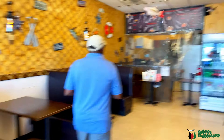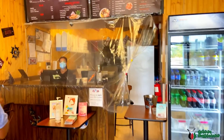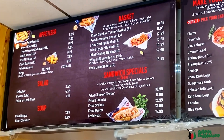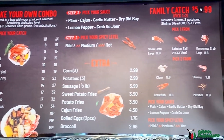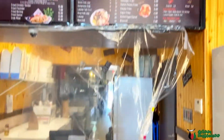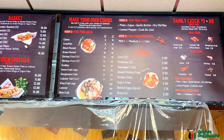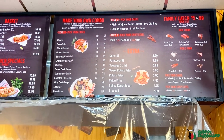Nice little spot. So we're just getting lobster tail and crab legs — everything else I think I've tried, so those are the only two things left.